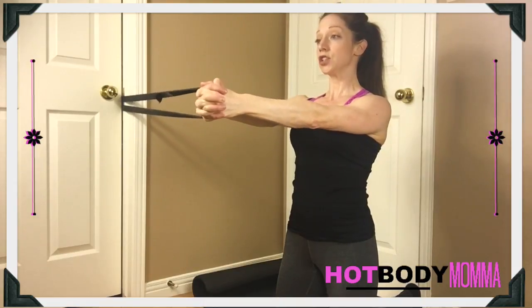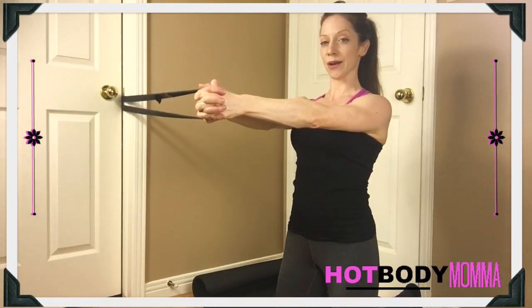When you're doing the iso pallof press, we're going to hold this out for the allotted amount of time.